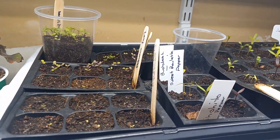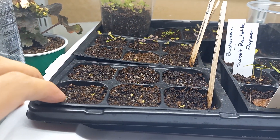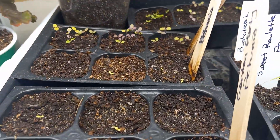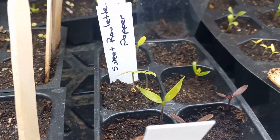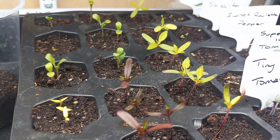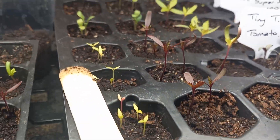Another tip: don't fertilize your seedlings when the soil is all dried out, because that could also burn your plants. You can see it's just starting to dry out on top — I would personally wait another day before I fertilize, because you can see the tops are still pretty damp.